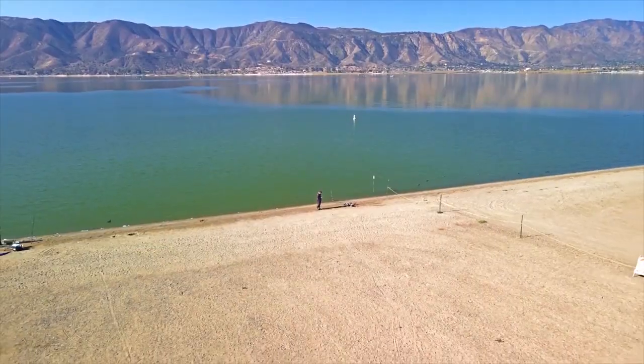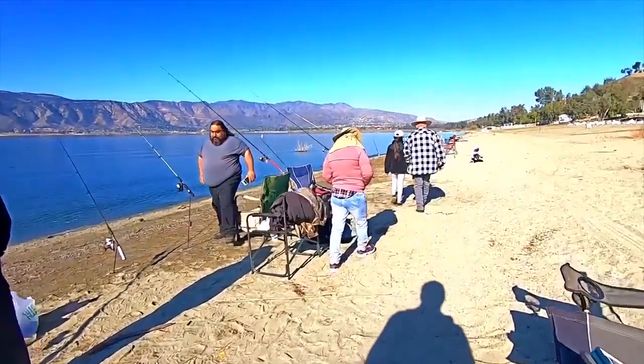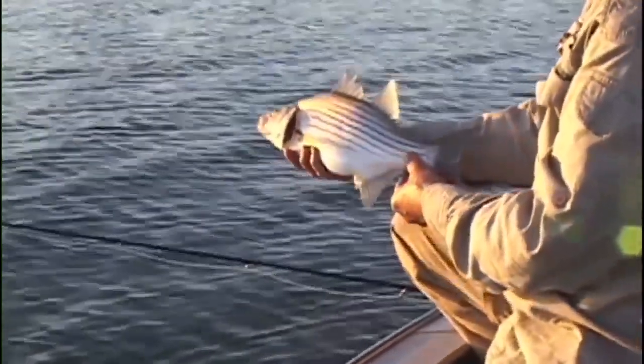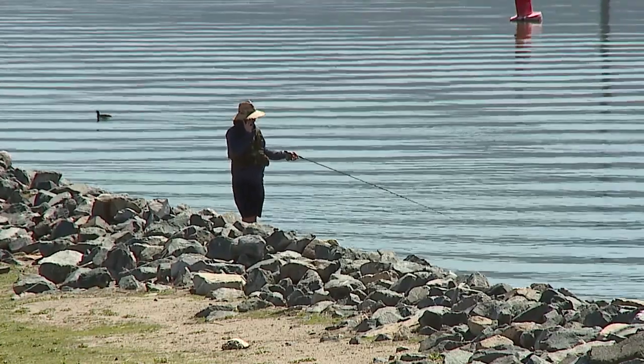Lake Elsinore has spent a lot of money on the lake with regards to fishing. Like anywhere else, the Department of Fish and Game does regulate Lake Elsinore. So you must have a fishing license. You must adhere to size limits and bag limits, with a primary focus on the wipers. The wiper must be 18 inches, and bass must meet a certain limit as well. A fishing license is required on the lake and you must adhere to all size and bag limits for all species on Lake Elsinore.